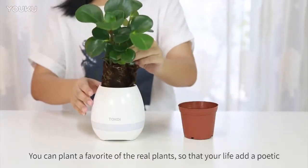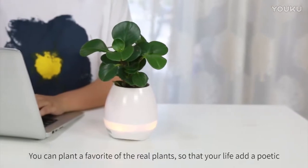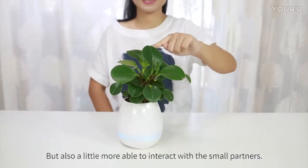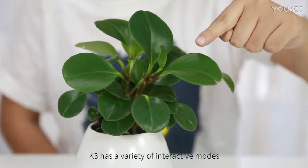You can plant your favorite real plants so that your life takes on a poetic quality, and also enjoy a little more interaction with small partners. K3 has a variety of interactive modes.